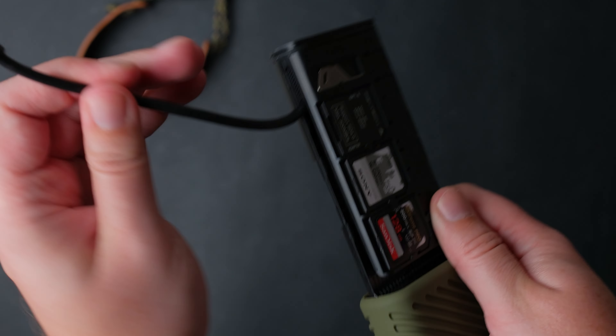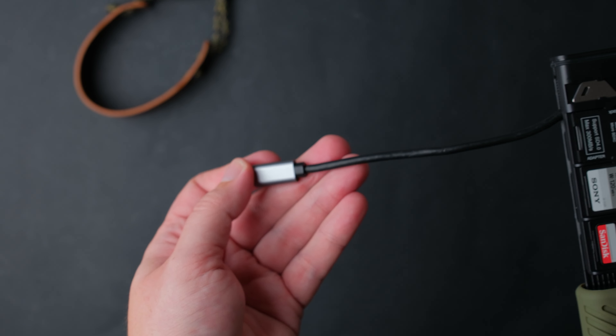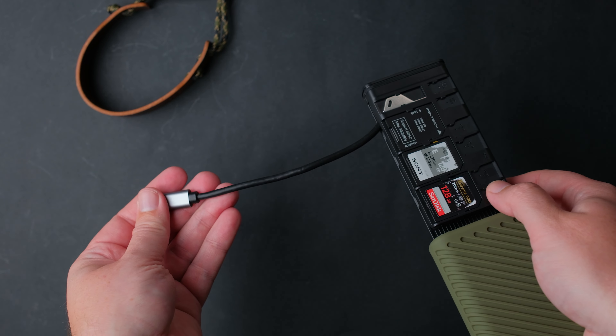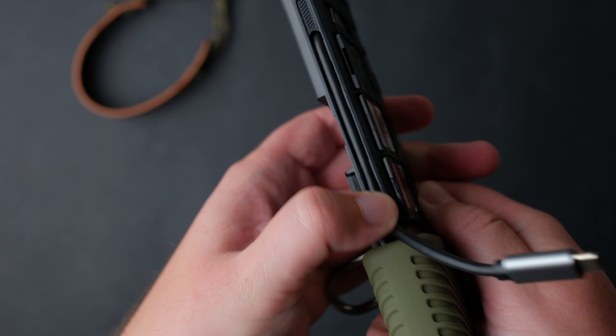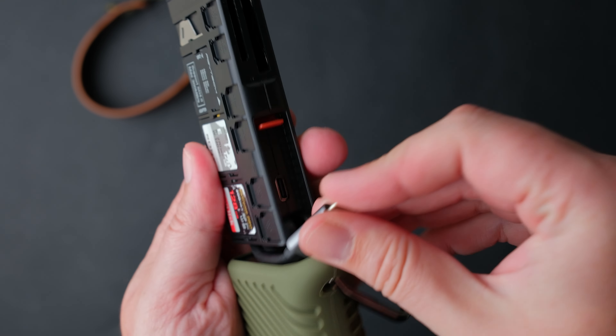To connect the reader to your laptop or phone, you have this integrated USB Type C cable that fits the device well and it stays in place because of this locking mechanism, as you can see here.